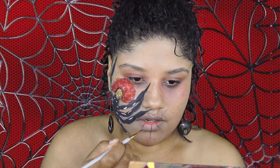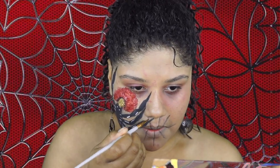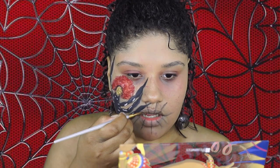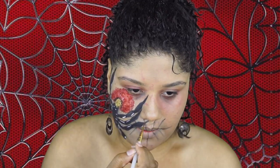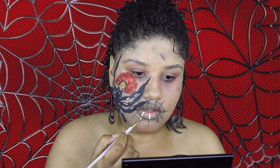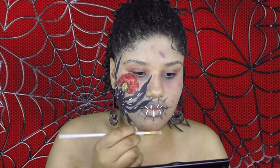For this part I'm taking black eyeshadow and just tracing over where I want the spider web to go over my lips. Then I'm going back into the Mayron palette and applying the white shade over where I traced the spider web.